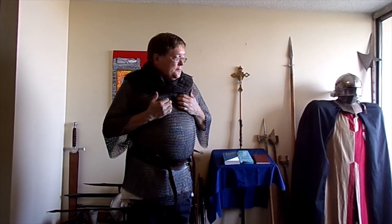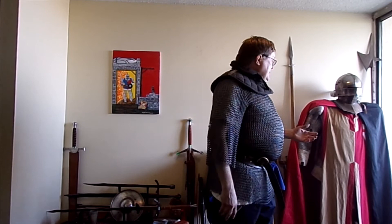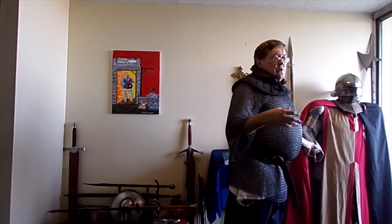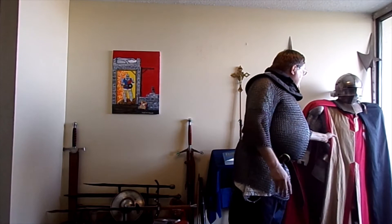Chain armor, or mail, did its job — it protected you. It's kind of heavy, and right now I am a little hot. I've been in this for about 45 minutes. The longest I've worn this suit of armor is probably about an hour and a half, and I overheated because the materials they used in the Middle Ages would have been horsehair or linen. This has polyfill and it holds in body heat like you wouldn't believe — it is the best winter coat I've ever owned.